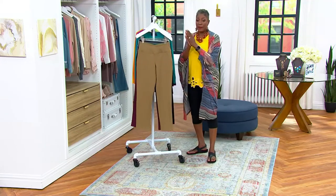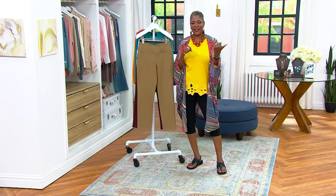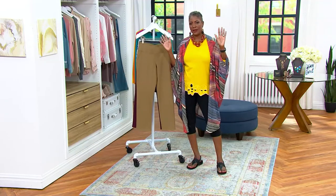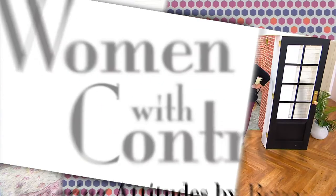I always shop in multiples, and clearly Ashley does the same because she has a boatload of the tops we talked about. When you do that, you always have that pant you can reach for in your closet. All right, we're going to move on and talk about another beautiful new top from Attitudes by Renee.